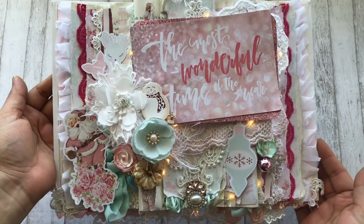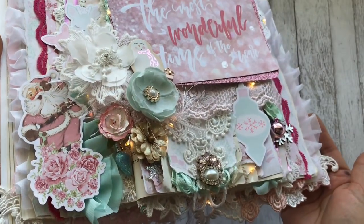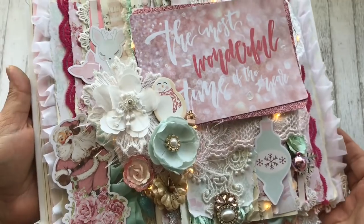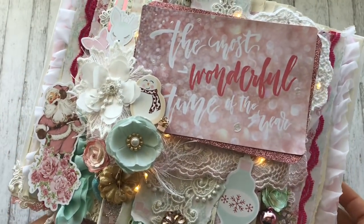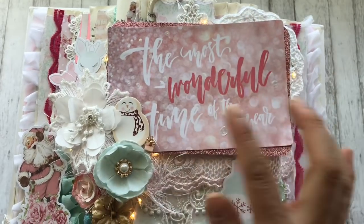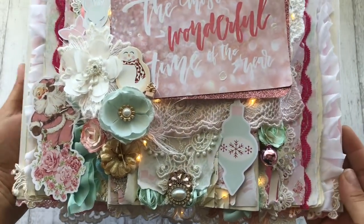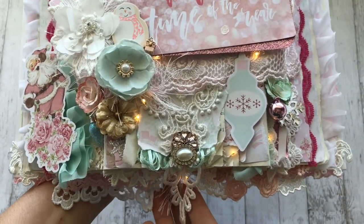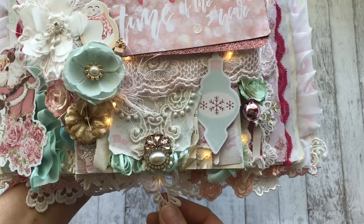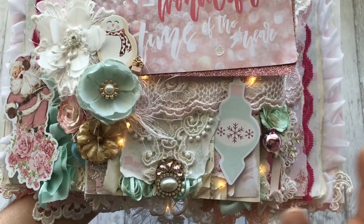Let me get you a closer look now that it's lit up. I do have some lights that are tucked in behind that cluster, a few that are around my main sentiment, and then some that are just spread out. I did purposely add this one at the bottom because I did want it right underneath this embellishment.